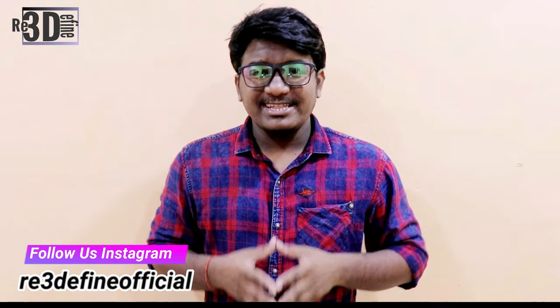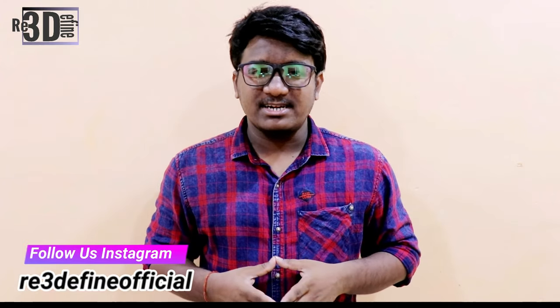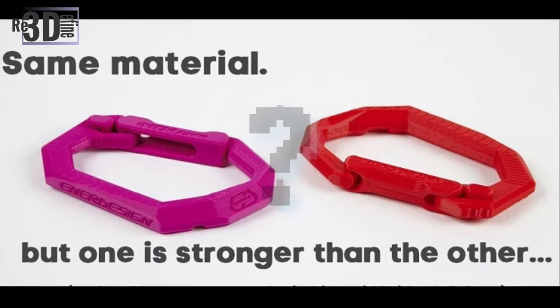If you have not watched our previous video about layer height, there is a link down in the description box or press this card. In 3D printing, infill is a very important factor for print strength, structure and weight. Right infill choices can reduce print time, weight, or unwanted use of filament, and also right use of infill will give it a strong structure.